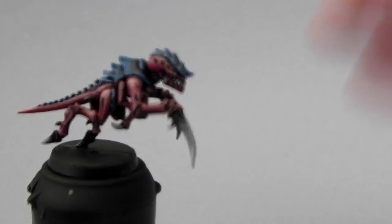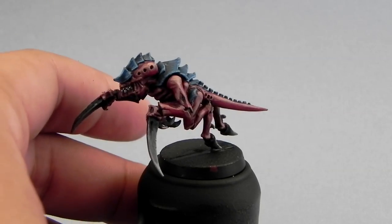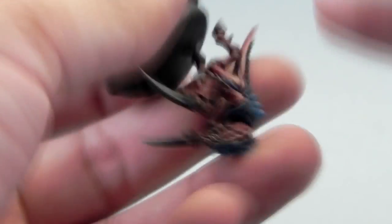To finish it off I'm going to use Arid Yellow, and this color I'm going to use to paint the eyes.